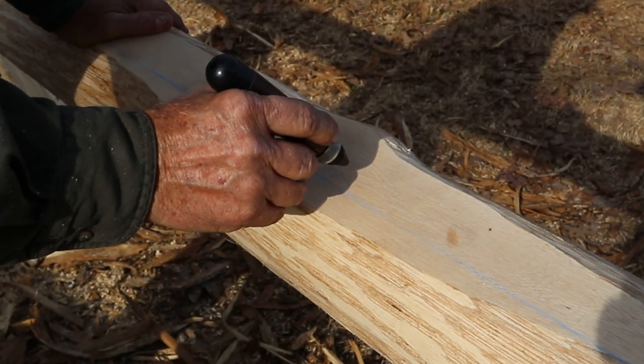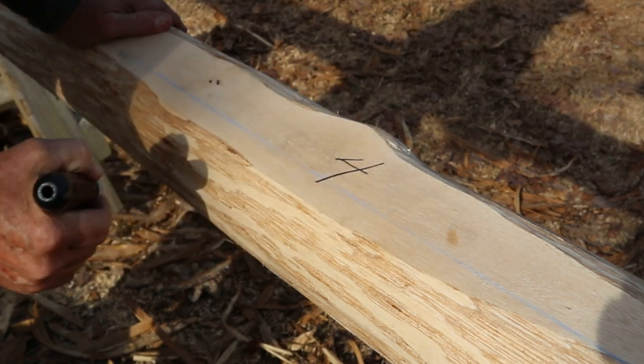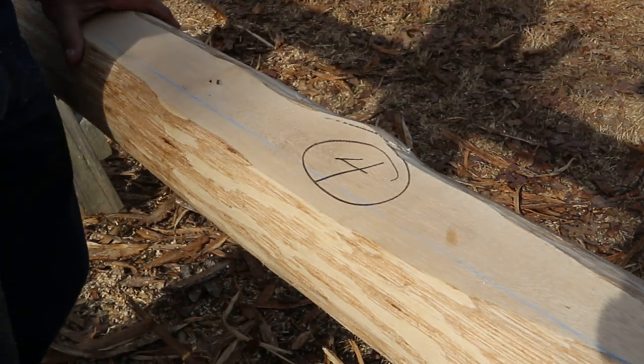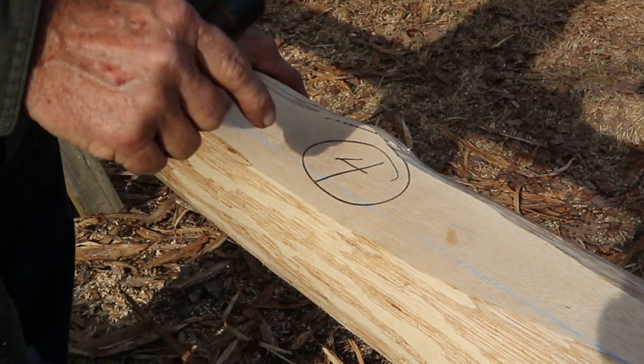This will be the fourth joist that I've worked out. So I'm going to put a four on that and draw a circle around it — put it in a pen so it don't run off. And I'm going to measure the width and the height of either tenon on either end and write that down on top of that tenon.